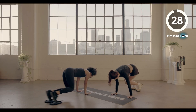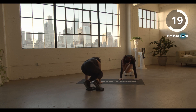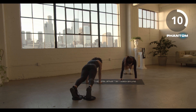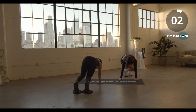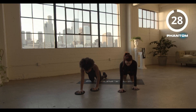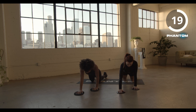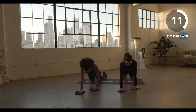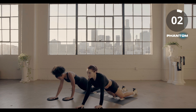Go to work. Single arm slide-down, bring those sliders to your hands in three, two, one. Three, two, and time.